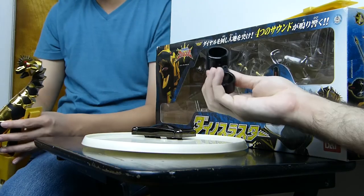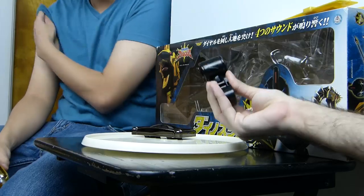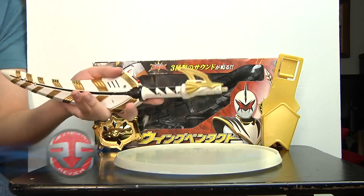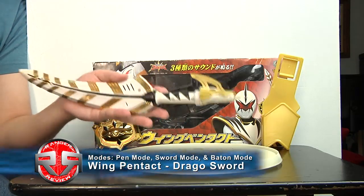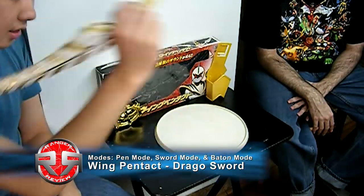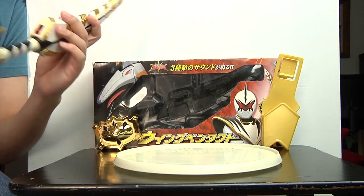The final accessory is the actual combination piece for the Super Dino Bomber mode. So now we have the White Ranger's weapon, the Drago Sword. Mainly it's just a sword, but it's also a pen. If you guys remember in the show, he actually writes with it — like arrows — and then flings it and shoots.